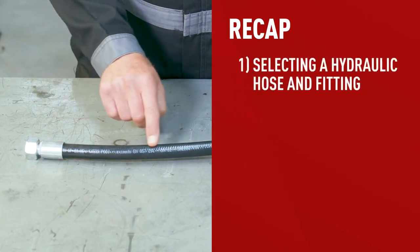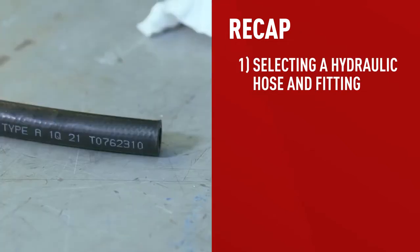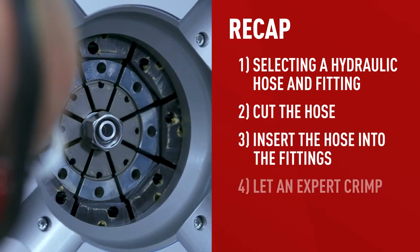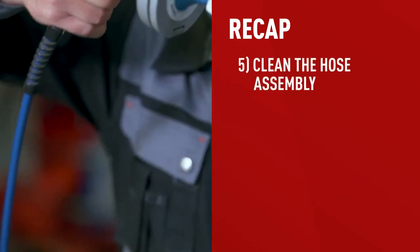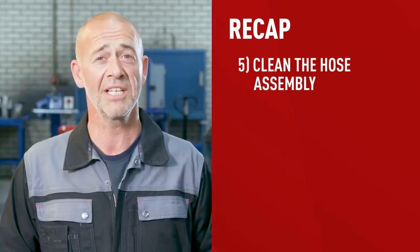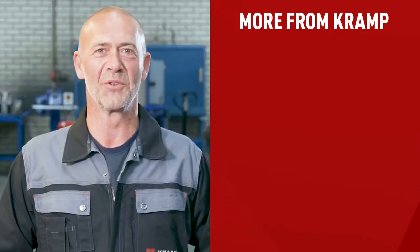To recap: the first step is to find the proper hose and fitting by either checking the layer line or by doing your homework and inspecting and measuring the hose yourself. Next, the hose needs to be cut to its proper length and inserted into the fitting. The next step — crimping the hose — should be left to professionals. Then, to make sure you get rid of any contamination, the hose assembly needs to be cleaned with an air gun and cleaning projectile. Finally, a cap needs to be placed on the assembly to keep it nice and clean. And there you have it — how to make a hydraulic hose in six easy steps.